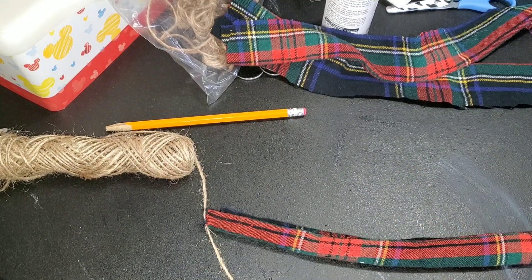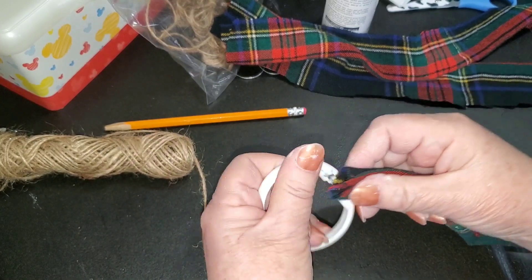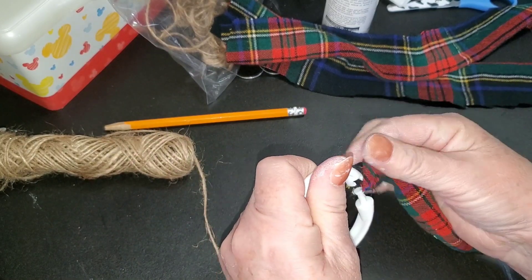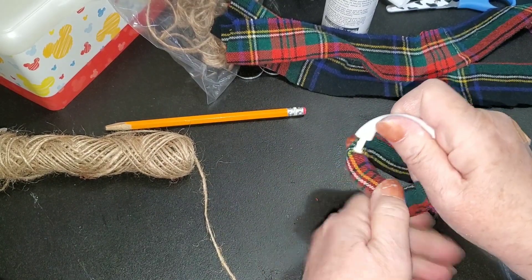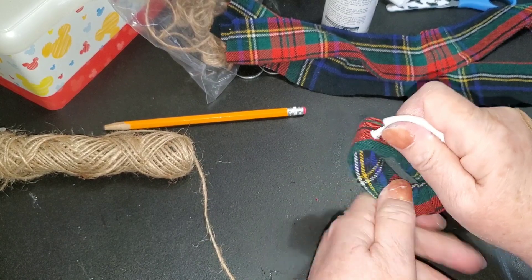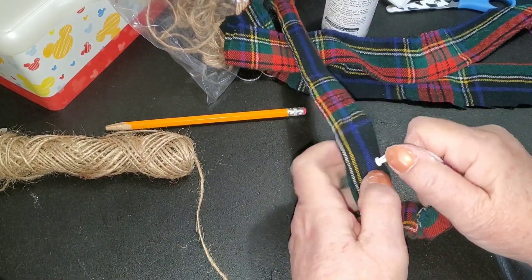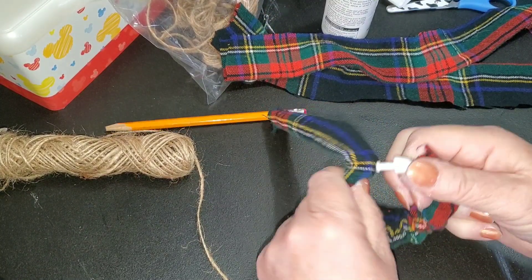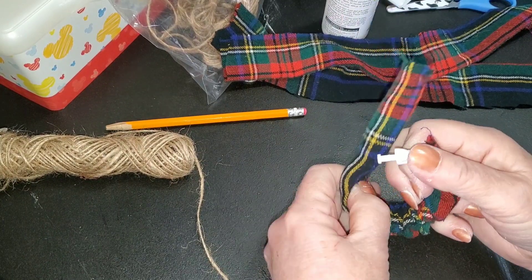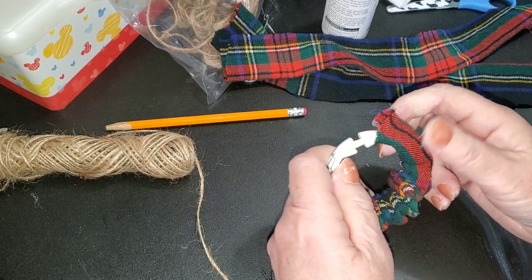Now I'm going to get my shower curtain ring, undo it, and feed this all the way around my shower curtain ring, just like this. I love rustic things and I like this rustic print, this plaid — it's old fashioned. Very cool. Then click that back into place.